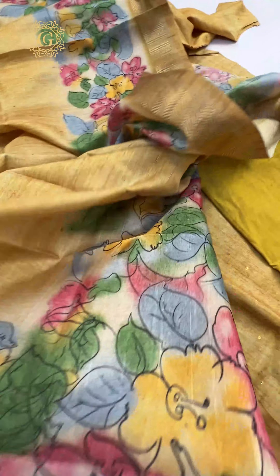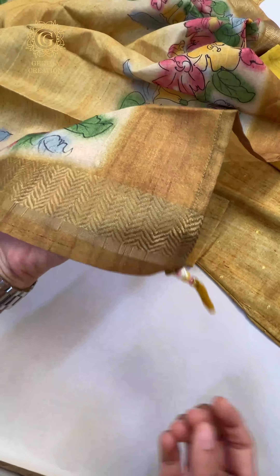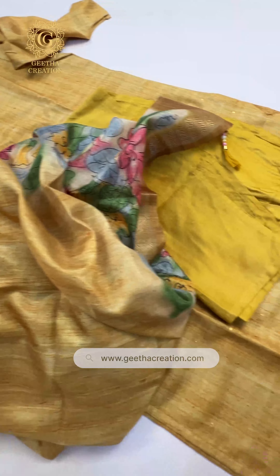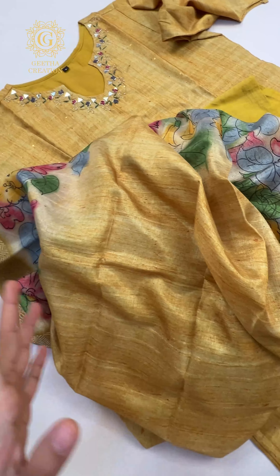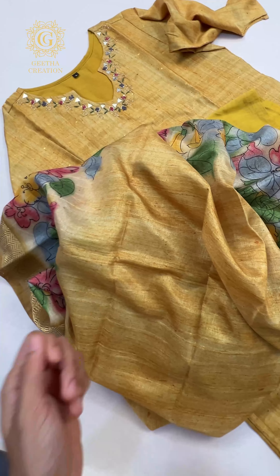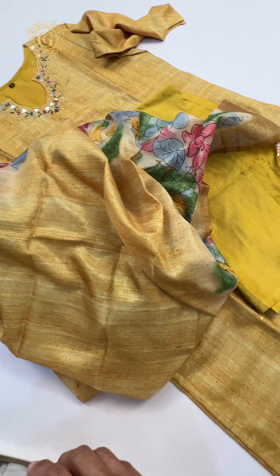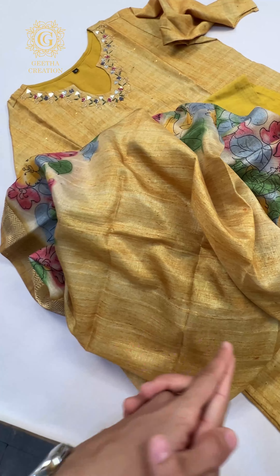The pallu is gorgeous, as you can see. And again, the hand-tied tassels. So guys, out of these three yellow colors, you can pick whichever you like — or even all three of them. You are never going to go wrong with any of them. You're going to absolutely love each and every fabric and feel the most comfortable throughout the entire summer with these suits. Head to Geetha Creation and pick yours today.